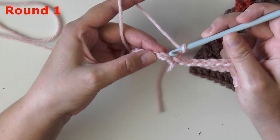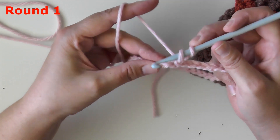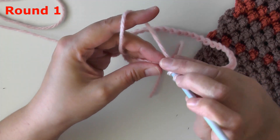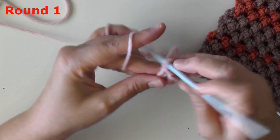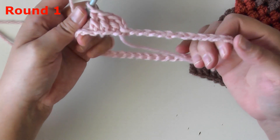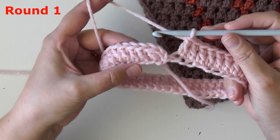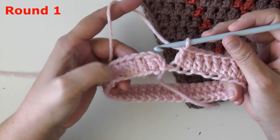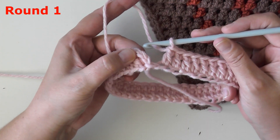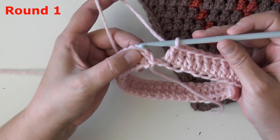You're only going to be working in that top loop, leaving the other two parts of the chain below. You're going to be putting double crochets in all your stitches around. Since you have 40 chains you should have 40 double crochets, so go ahead, take your time, put one double crochet in each of your 40 stitches around, count your stitches, and I'll see you at the end of the round.